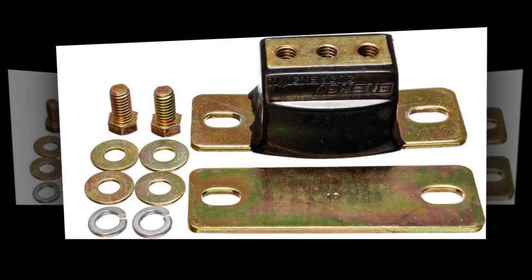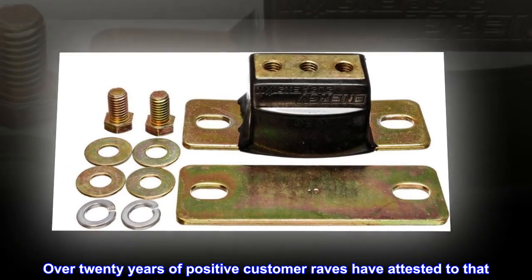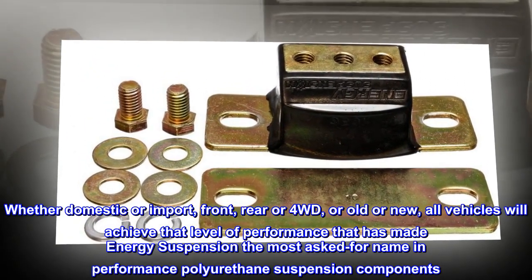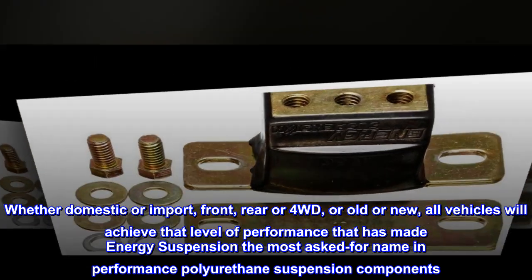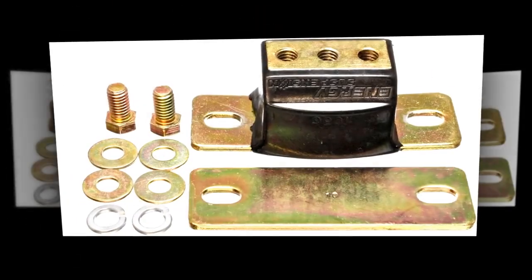Over 20 years of positive customer feedback have attested to that. Whether domestic or import, front, rear, or four-wheel drive, old or new, all vehicles will achieve that level of performance that has made Energy Suspension the most asked-for name in performance polyurethane suspension components.